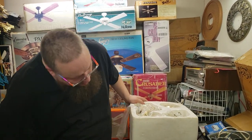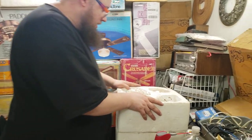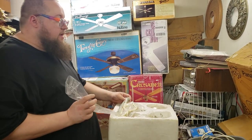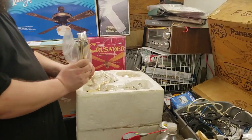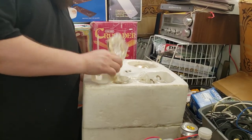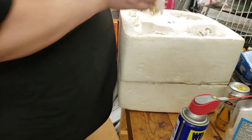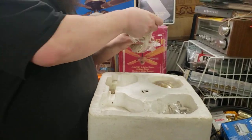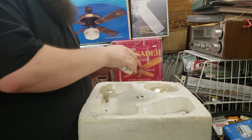This is the closest thing to a new-in-box ANG Machinery fan that I've seen. A lot of the new-in-box fans I have found are missing the box itself, but this has everything else. Let's take a look: blade irons — four of those — mounting bracket, screws.